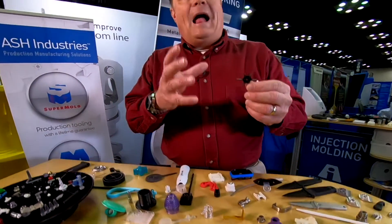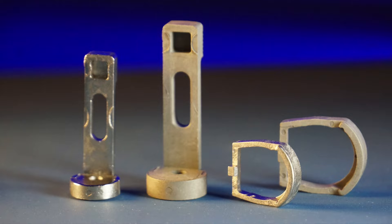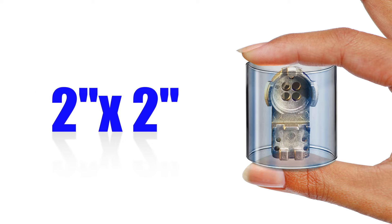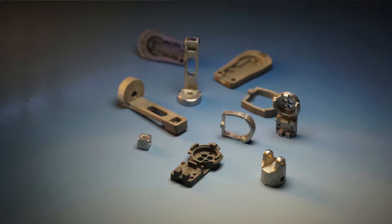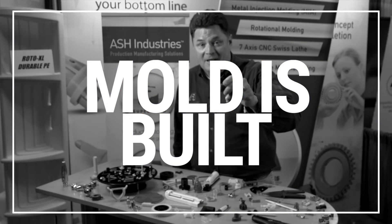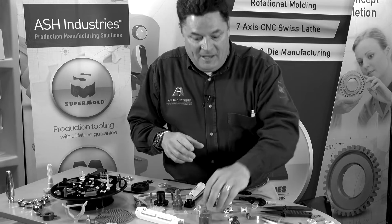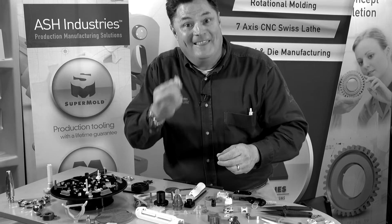The SuperMold is applicable to any situation where you have an open and shut mold. The part fits within a 2-inch diameter by 2-inch tall cylinder. Here's the secret: what if I told you that the mold you need is already mostly built? All you're worried about is what fits in the cavity.